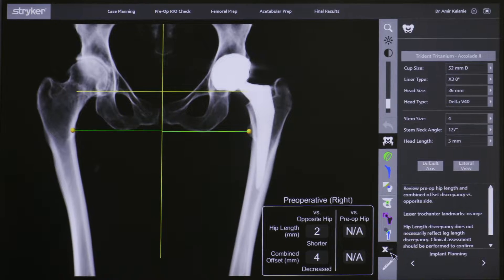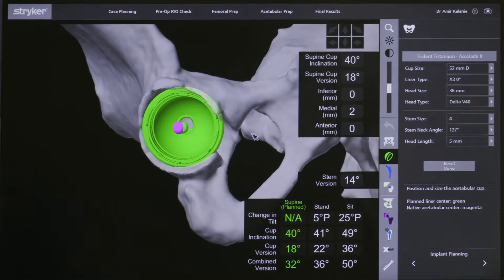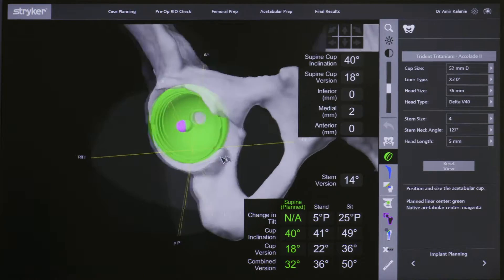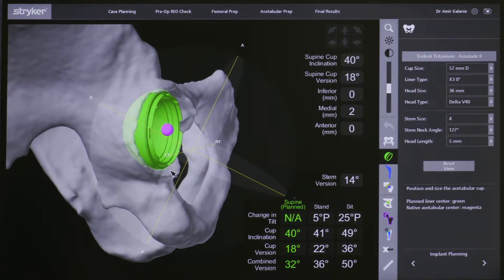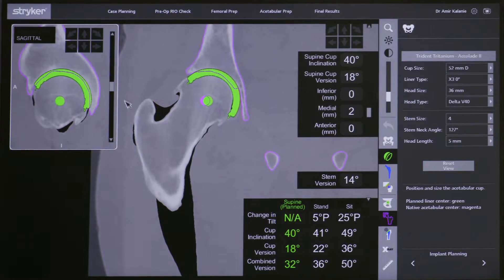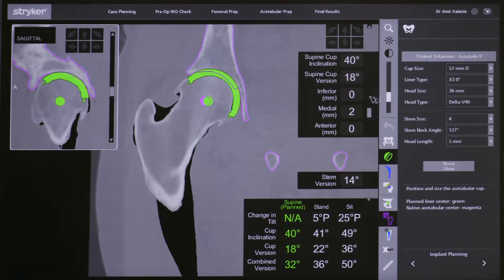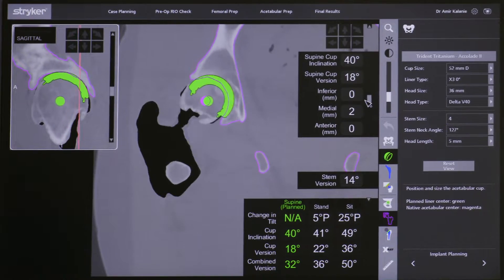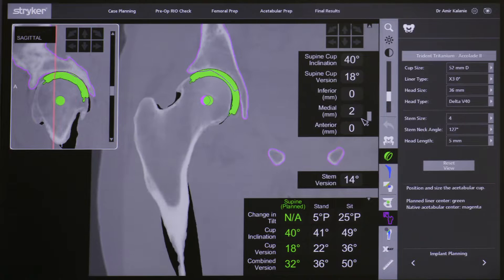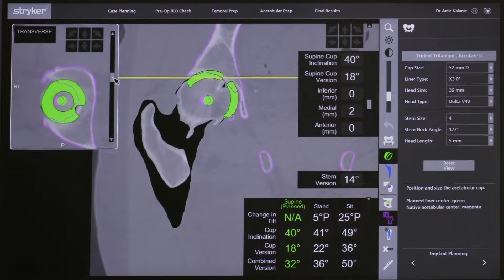The planning starts with the acetabular side first. The three-dimensional scan allows me to accurately assess the orientation and sizing of the cup on multiple planes. This allows me to position the cup in the best bone stock for the patient and also to restore the anatomic central rotation as well as the combined femoral and acetabular offset.